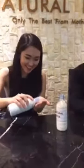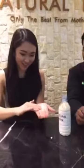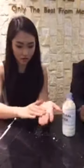Try not to pour so much on my hand this time. Okay. Rub, rub, rub. It starts to become very sticky and then starts to crumble. This is the synthetic latex.